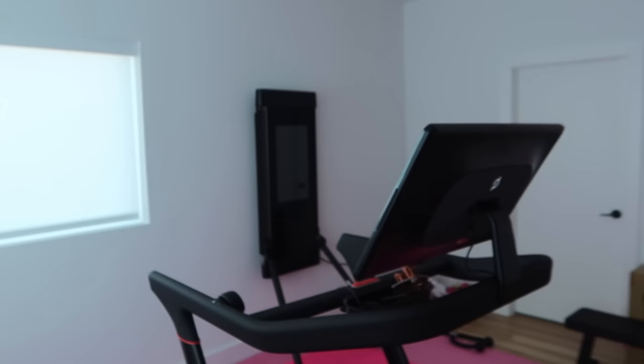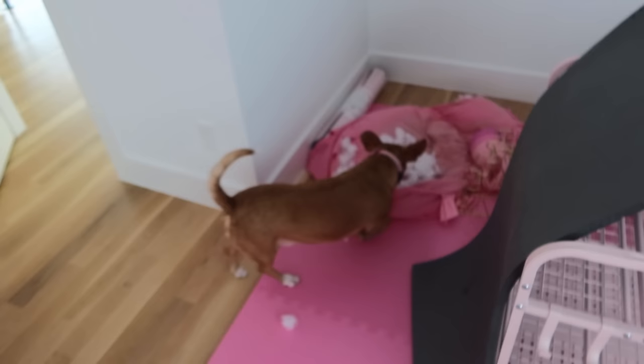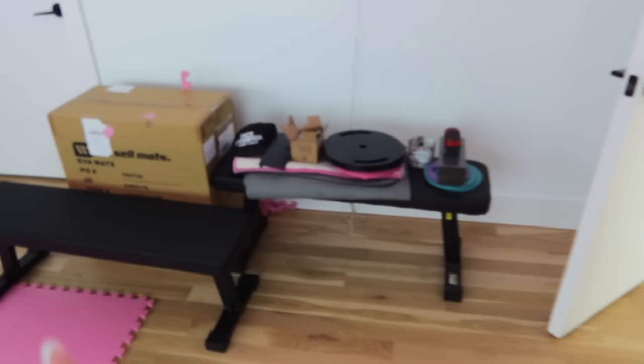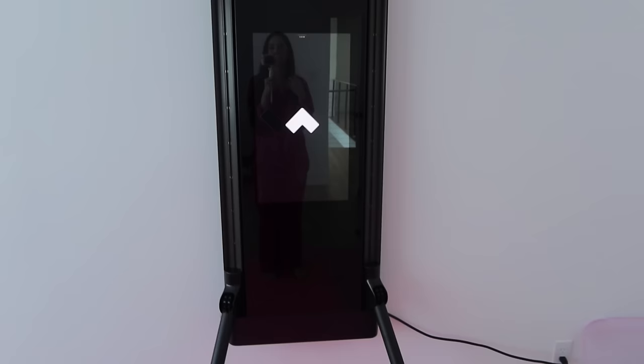Do you like my new strawberry lamp? I think it's rather swell. This is my gym room and it's unfinished, but it's a work in progress — I still use it, I can still make use of it. I'm going to be getting wallpaper. Look what the dogs did to this box one time, and they also ate their bed. He still loves his bed though.